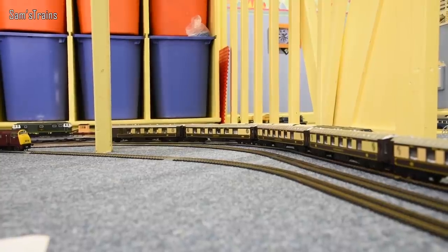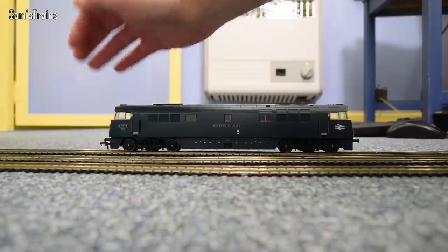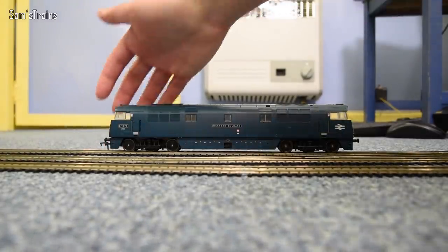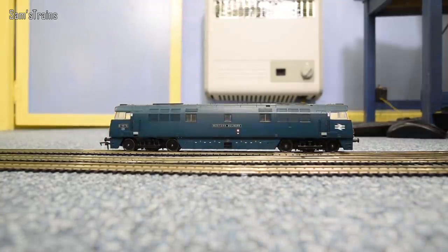I have set up a rake of five Pullman coaches waiting just behind the loco, and I have fitted the coupling already to the back — the couplings don't come fitted but they do come in the detail bag. I have noticed though that even the coupling is quite flimsy; it's a little bit too easy to pull back out again. I'll do a demonstration to show that a little bit later on.